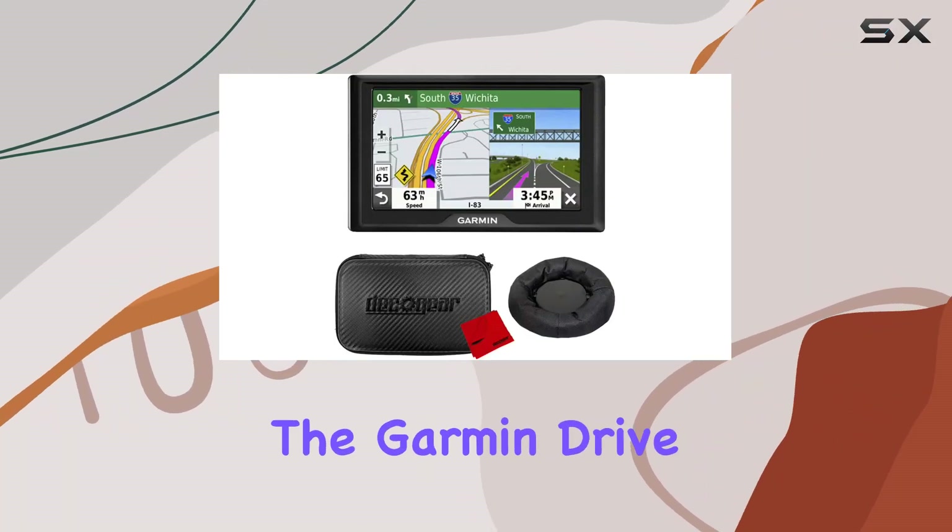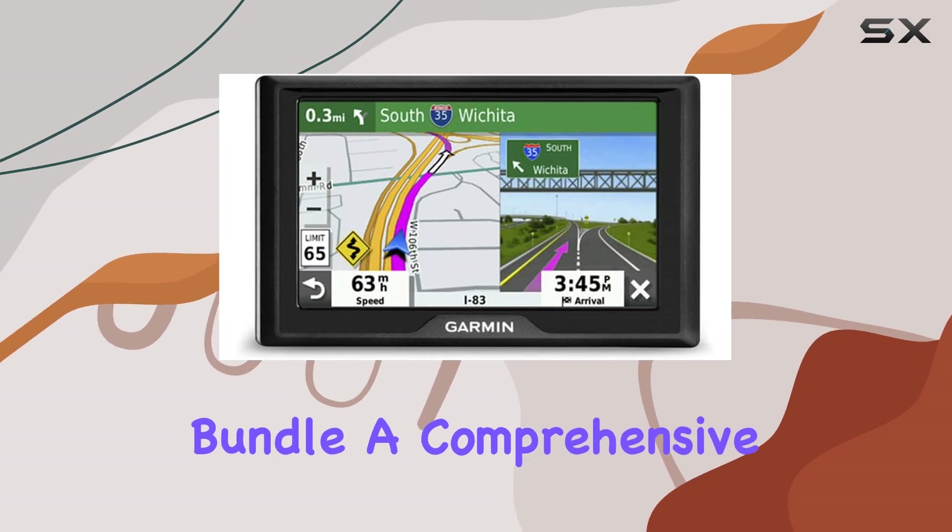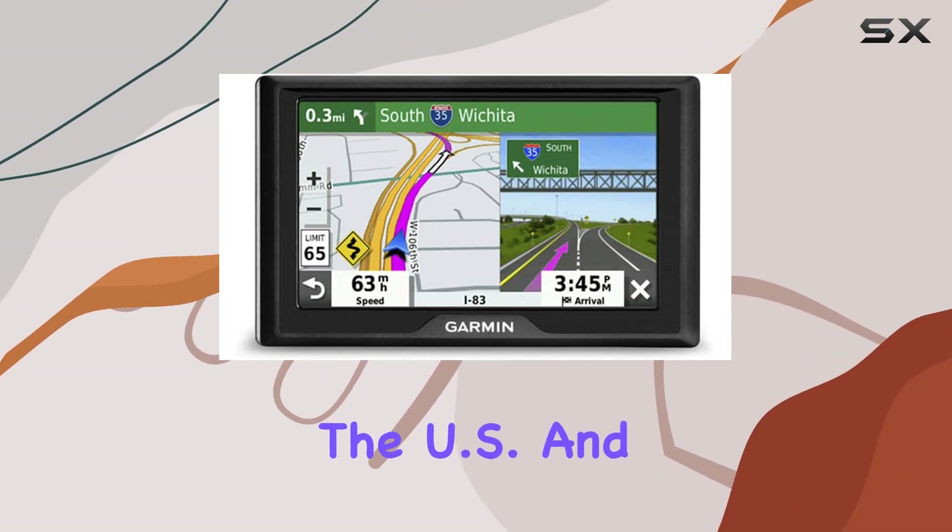Today, we're diving into the Garmin Drive 52 5-inch GPS Navigator Bundle, a comprehensive solution for navigating through the US and Canada.